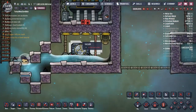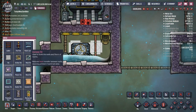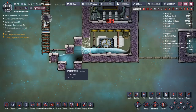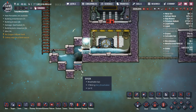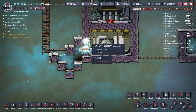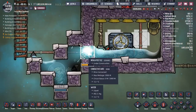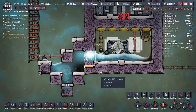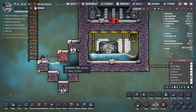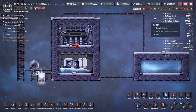Now that everything in the steam room has been built we can close it off with insulated tiles. You might want to preserve this airlock so that when you want to you can have your dupes run in here, perhaps by deconstructing these two insulated tiles again so they can get in. That's not something I want to do so I'm just going to deconstruct the airlock as well. The build is ready to get started.